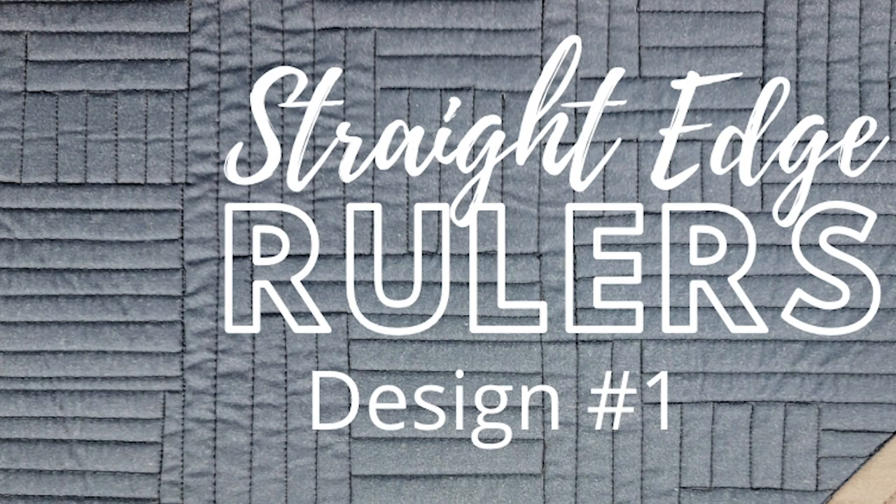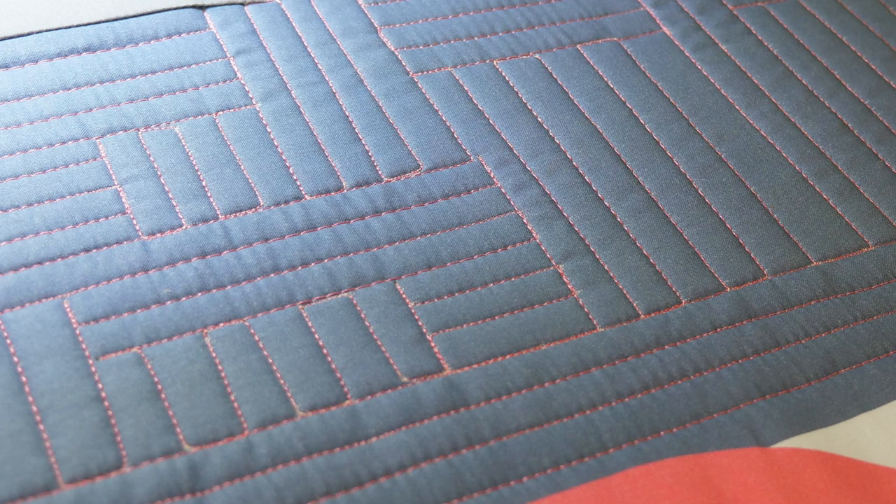The first design we're going to work through is a scrambled lines design. This design is all about texture and adding a beautiful pattern to the background areas of your quilt. The technique we're going to learn is echoing. This design works best in larger areas. What we're going to do is take that space and break it into little chunks, which makes the quilting much more manageable. We're going to create little sections and then fill them in with straight lines.